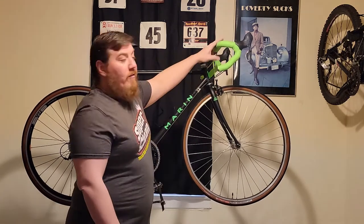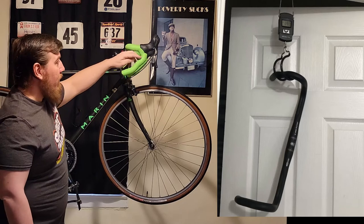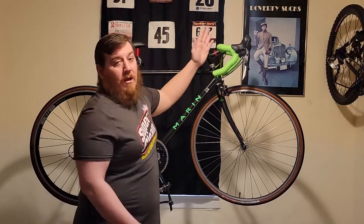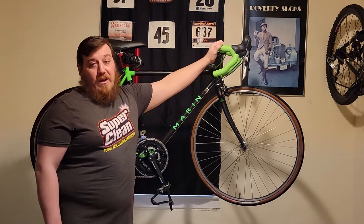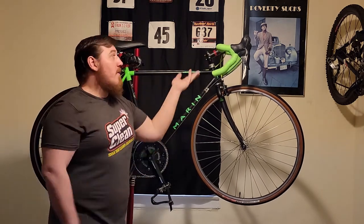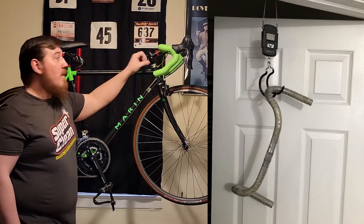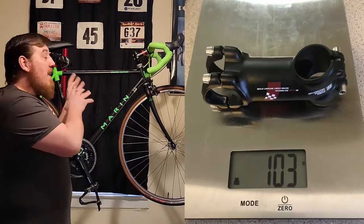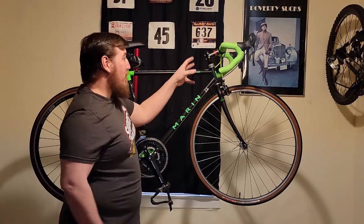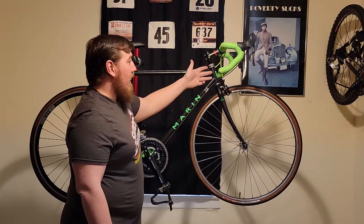Next we did the handlebars — these are Richie WCS. Very nice lightweight ergo design where you have multiple positions all the way across. Comfort is a big thing, but it's also nice to save weight here. We did go wider — these are 31.8 modern bars; the ones that came on it were only 28.6 diameter, a lot smaller. In order to do that you have to change to a threadless stem, which we've done. Uno 7 — that's the way to go. Any of my videos will have a link in the description. I also did a threadless stem conversion to fit that.